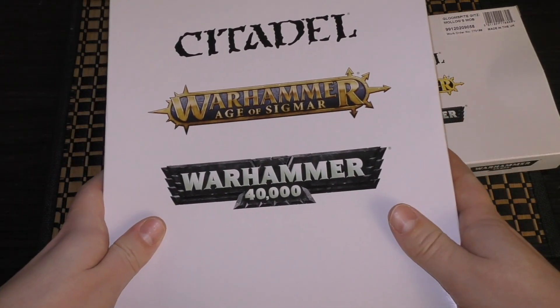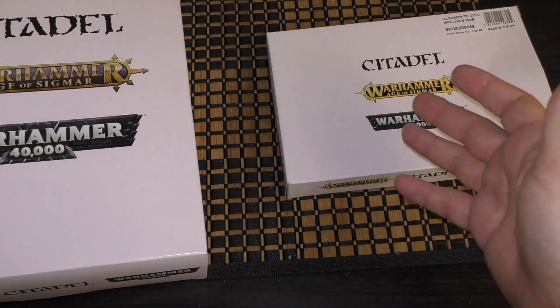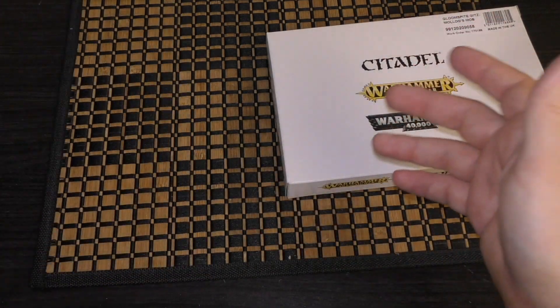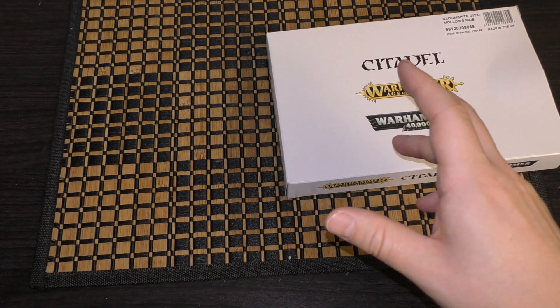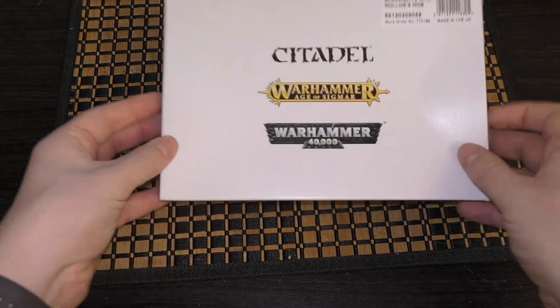So this is the Arachna Rock. There's no real reason for me to do an unboxing of this here because it's already on the channel somewhere. If you look under the Gloomspite kits playlist it's there, and me unboxing it now would just be duplicating the content.